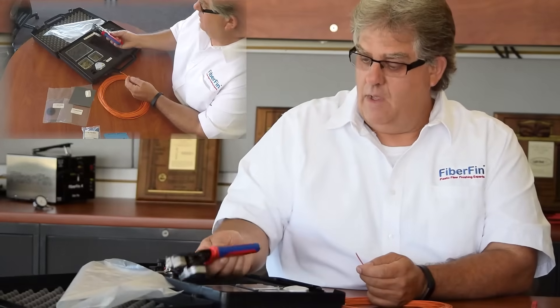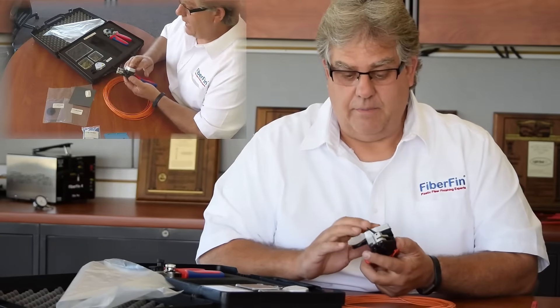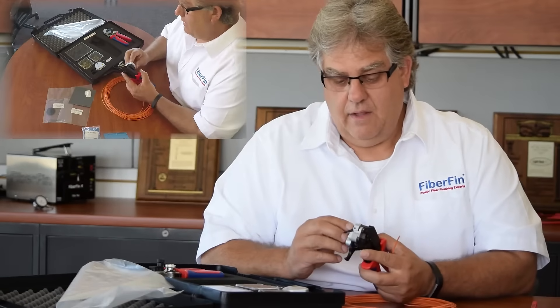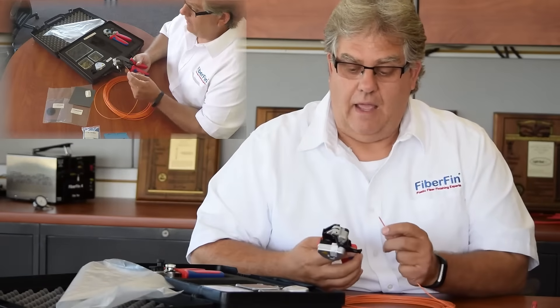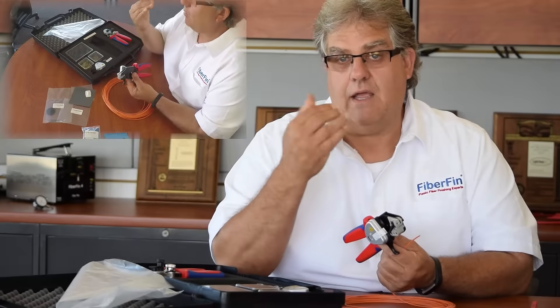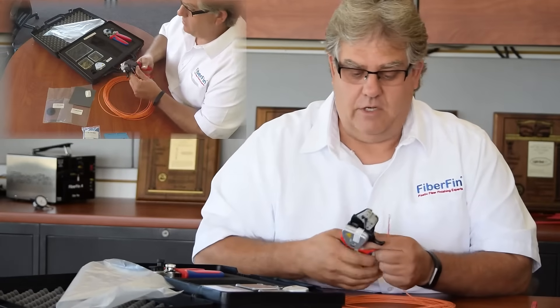This is the finishing tool, and it's very unique — it's a patented item. It has a cutter head with a knife that rotates every time you use it. It also clamps and holds the fiber tight while the knife comes through, so you get a very uniform finish.